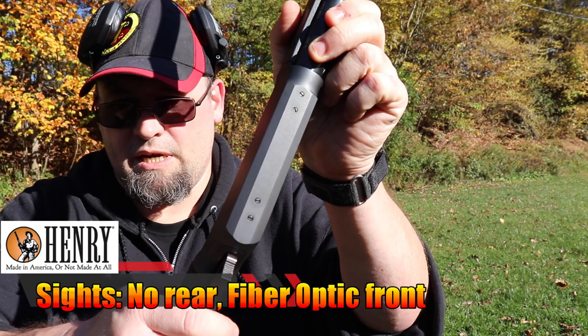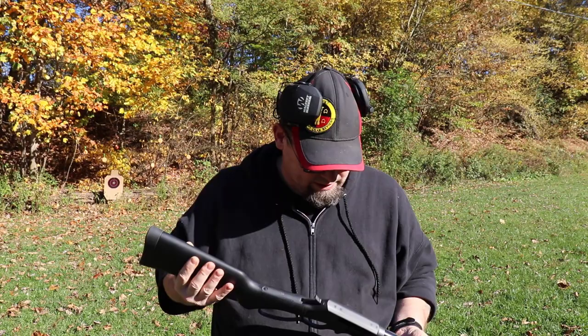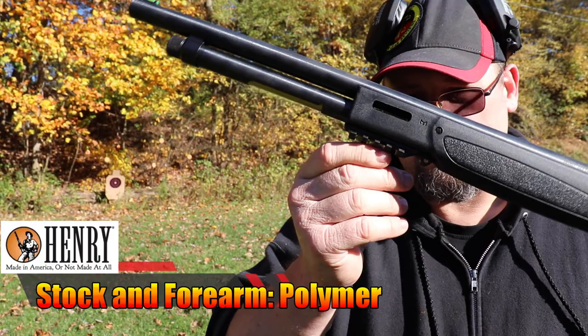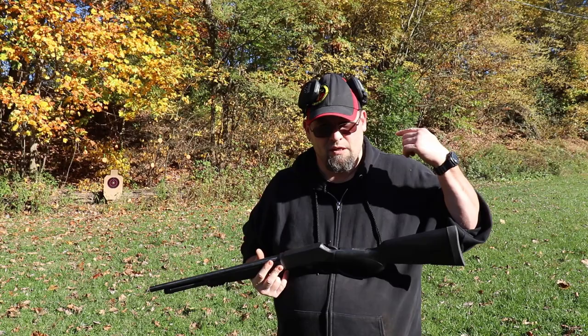It has a high-vis front sight, and the receiver is drilled and tapped for the same Weaver scope rail that the Axe uses. It has a generous butt pad, though you don't really need that on a 410. There's a front rail for attaching a light, laser, or bipod, and it also has M-LOK slots at the front.